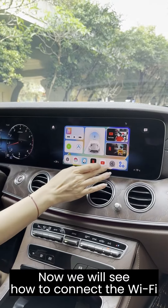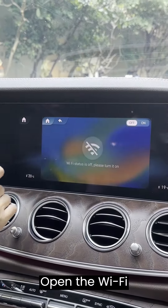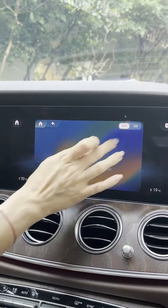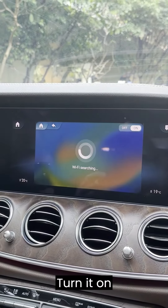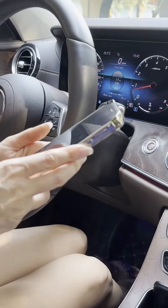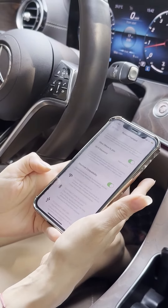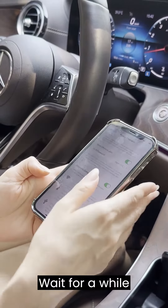Now we will see how to connect the Wi-Fi. Go to your settings, open the Wi-Fi, turn it on. Wait for a second, then take your phone, open the hotspot, and wait for a while.